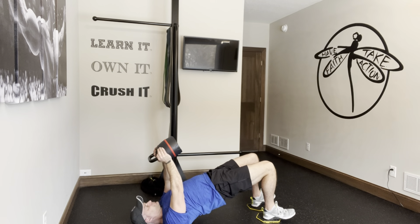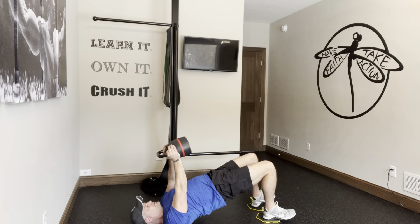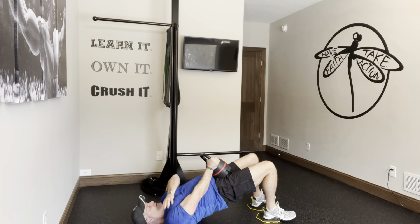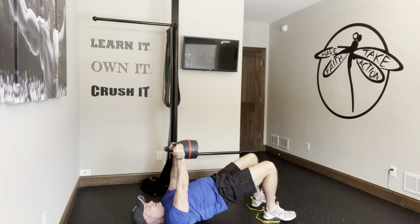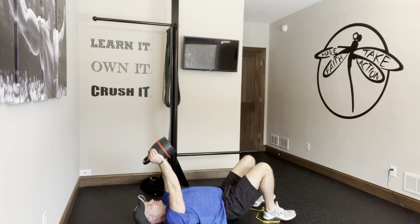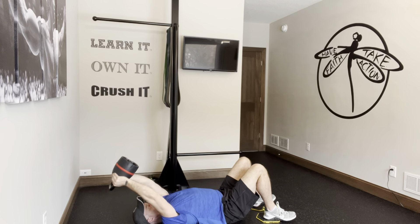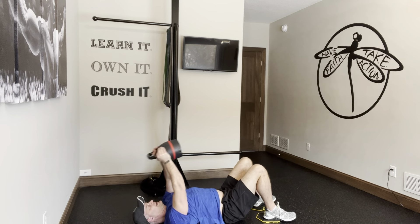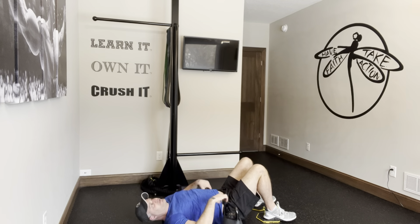I'm only bringing the kettlebell to vertical. Anything past that and the shoulders are doing a shoulder raise — we're not looking for that. We're looking for a pullover: stretching the lats first, and then using the lats to pull the kettlebell forward.